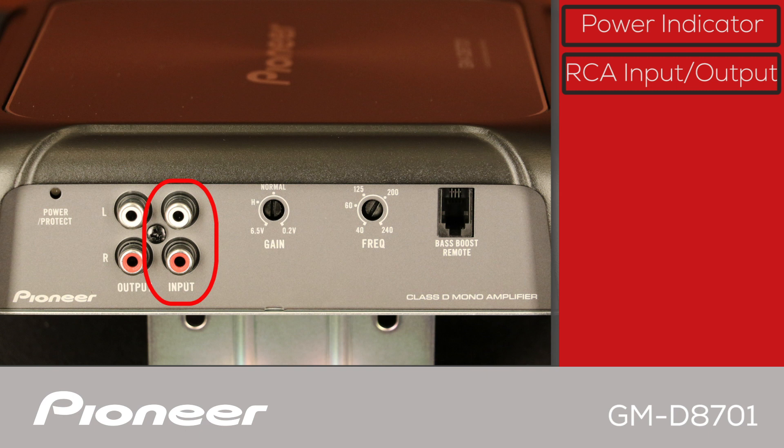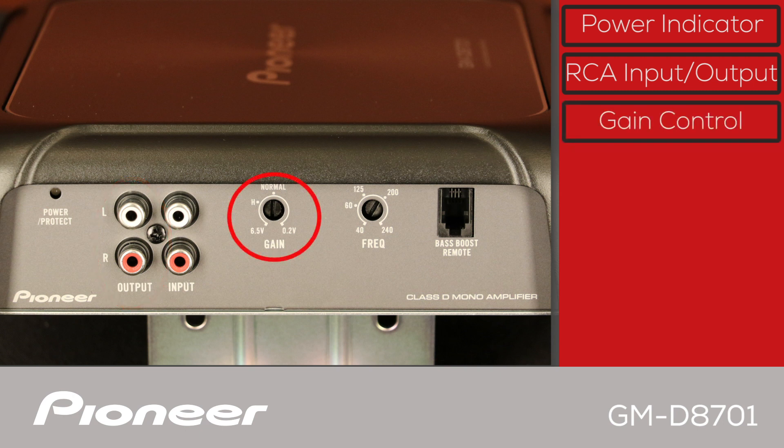The amplifier will automatically detect the type of signal. The RCA output can be used to send the input signal to an additional power amplifier. Here is the gain control. If using a Pioneer in-dash receiver with two-volt RCA outputs, set the gain control to the normal position. If using a Pioneer in-dash receiver with four-volt RCA outputs, set the gain control to the H position.